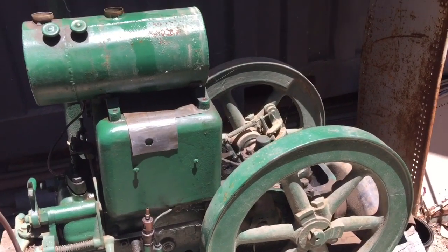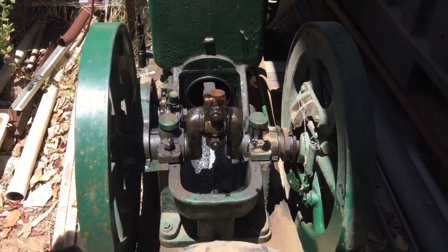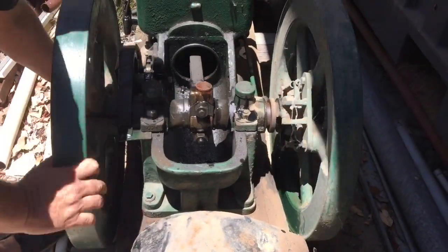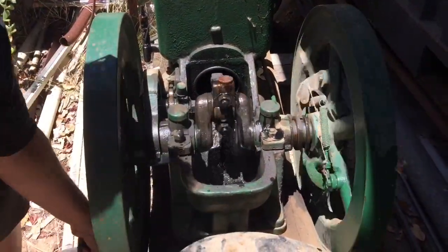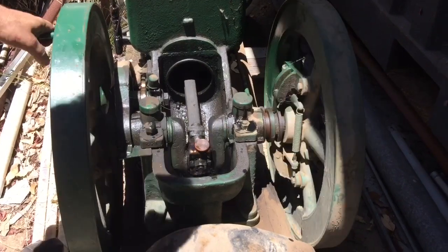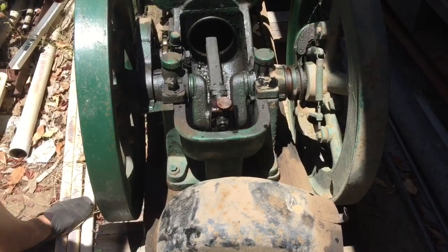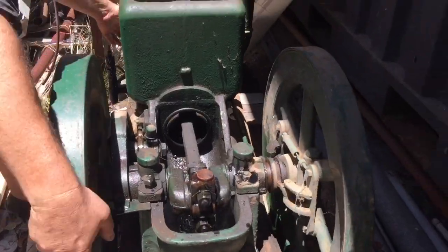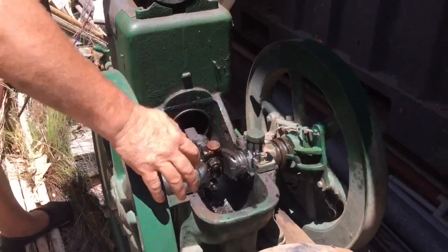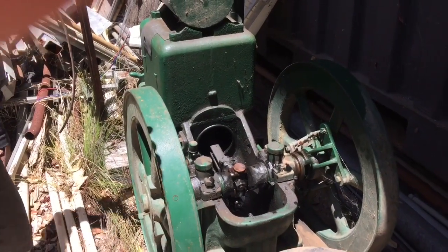For our next trick, put some oil on some bits. So, where is our star leaving? Direction of stroke is this way. That feels like we've got some compression happening. Can I have a compression release? I do. Fingers crossed.